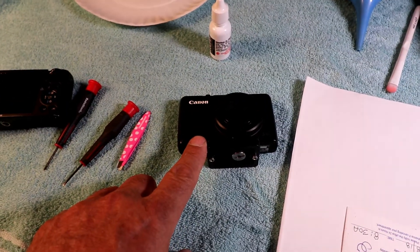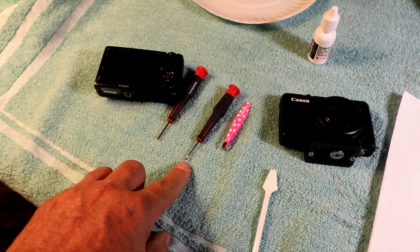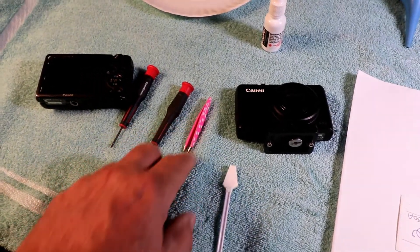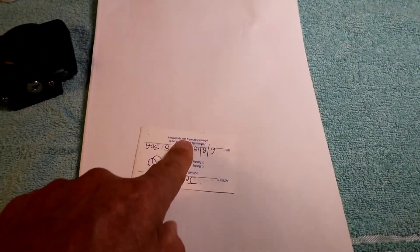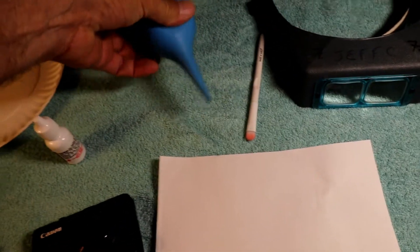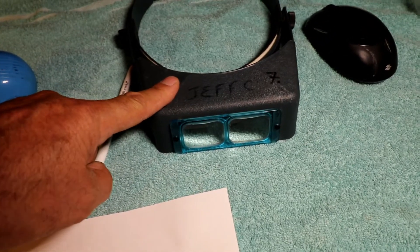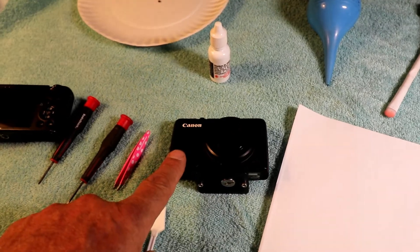Right now I'm filming with a Canon 80D. The things you'll need are a flat jeweler's screwdriver, a Phillips screwdriver, a pair of tweezers, a piece of typing paper, and a card. You'll see why. Also a paper plate or a little bowl for the screws, a bulb for blowing the camera out, a little brush, and optivisors — these aren't that expensive and you'll get a lot of use out of them.